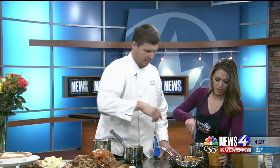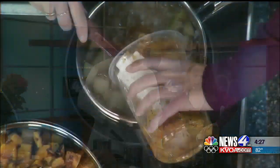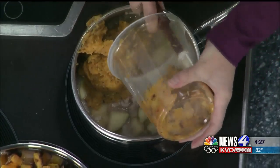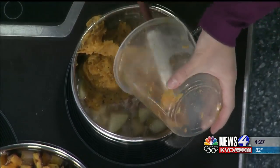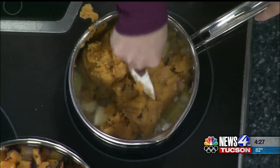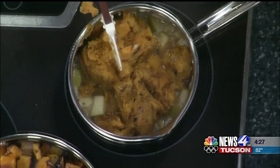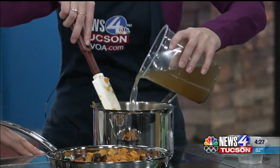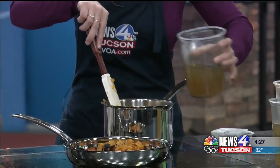This soup is definitely perfect — it definitely gets you in the Thanksgiving mood. So once this comes to a nice boil, we're gonna add all the butternut squash. Then we're gonna add some of the chicken stock. A little bit more — yeah, that's good.